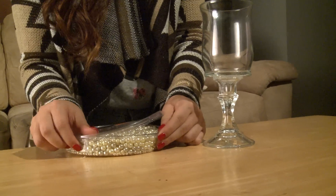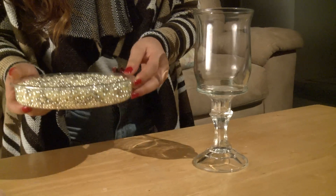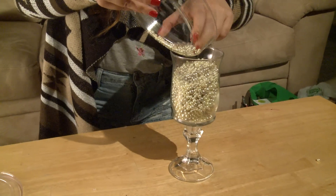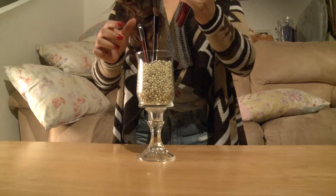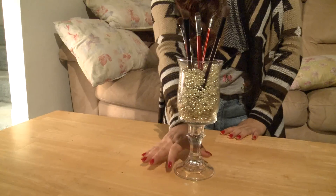From here, you're going to open your beads and start pouring the beads into the glass cup. Make sure you get a cone, because it gets really, really messy and all the beads go everywhere. The last thing you're going to do is get all your makeup brushes and just stick them in there. And there is your masterpiece.